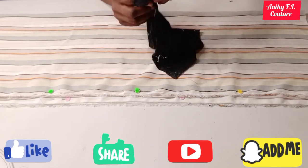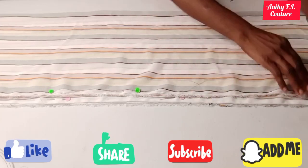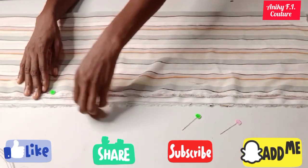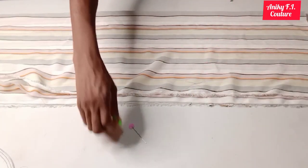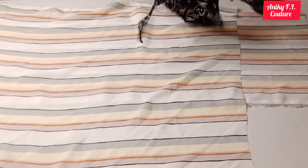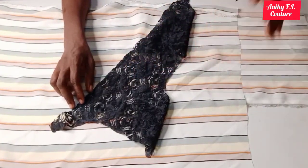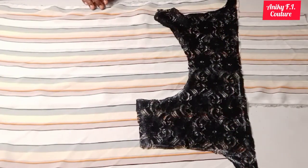I'll go ahead and join my upper yoke part to the down part one by one. Let me show you what I mean — I'll join it first before I shape it out. It's a free dress but I'll shape it a little bit to make it look a bit sexier. I'll open it up and take one yoke piece, let the right side of the net face the right side of the down fabric, and stitch with half inch seam. I'm doing the same thing on the second piece. The remaining net I'll cut out for my sleeve.